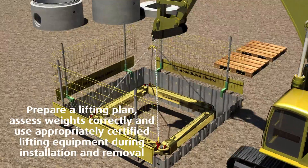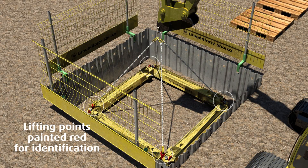Attach a certified four-leg lifting sling to the lifting points and lower the frame into the excavation.